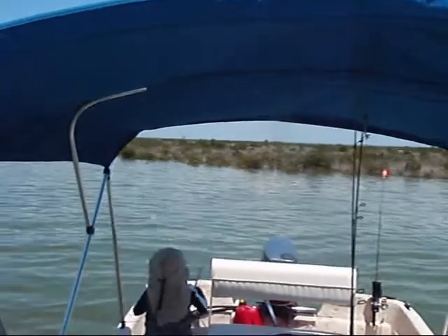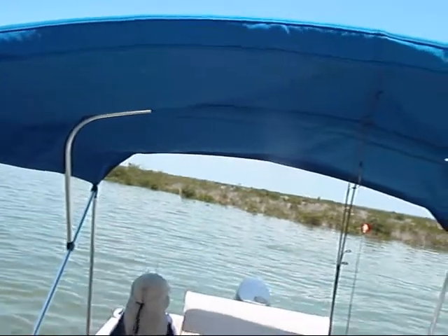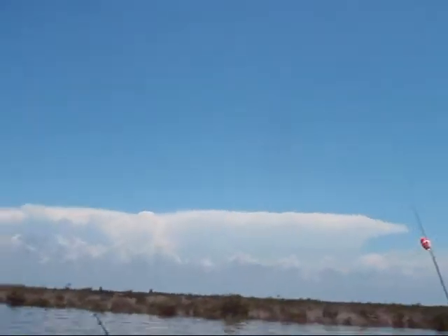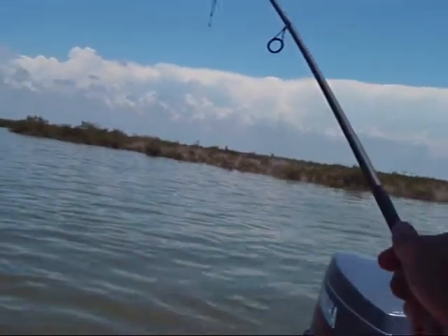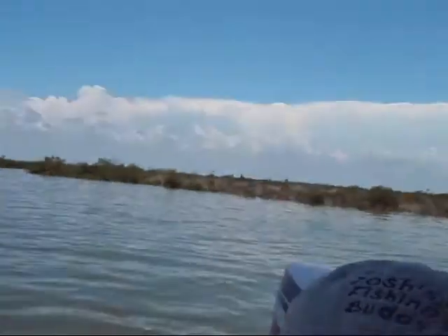All right, buddy. There you go. Raise your tip. I'm coming. Okay, raise your tip. Raise it up high. That's how you fight it. Raise it up high. Oh, my gosh. You want me to reel it in? Okay, here. You hold the camera. Here, I'm recording. Oh, my gosh.